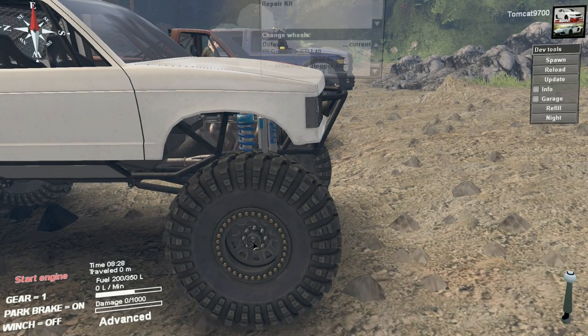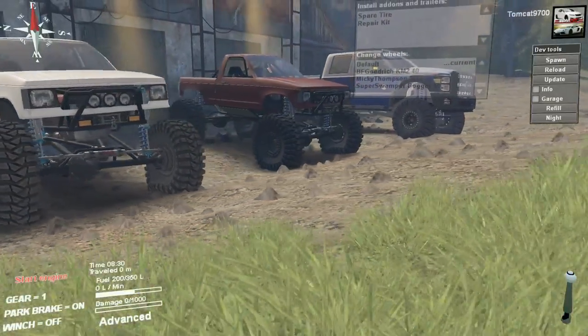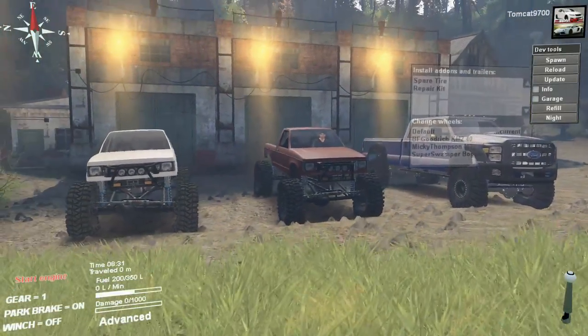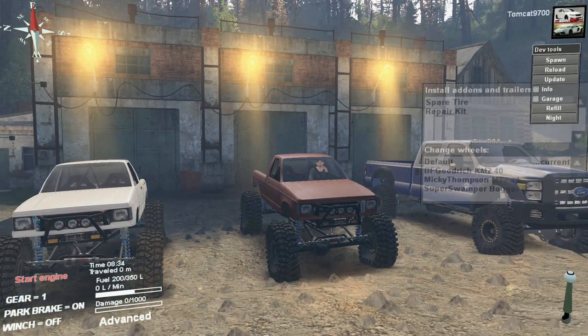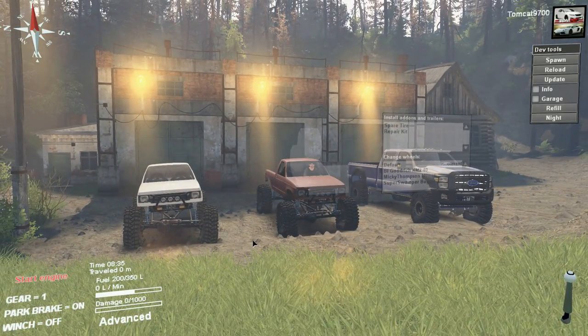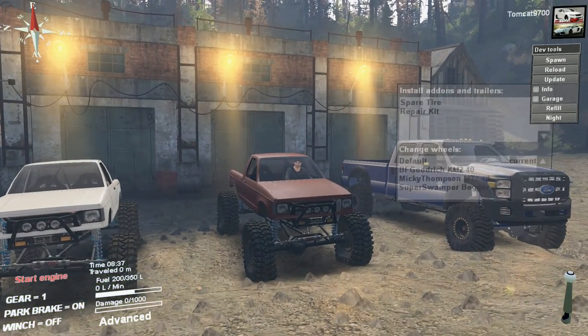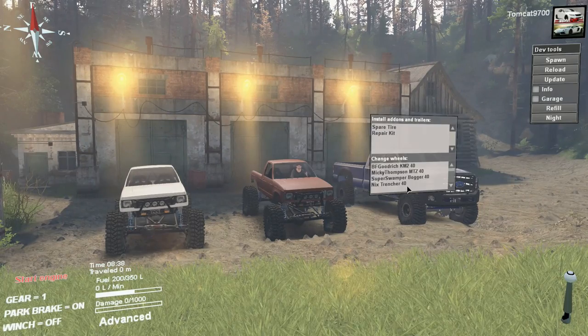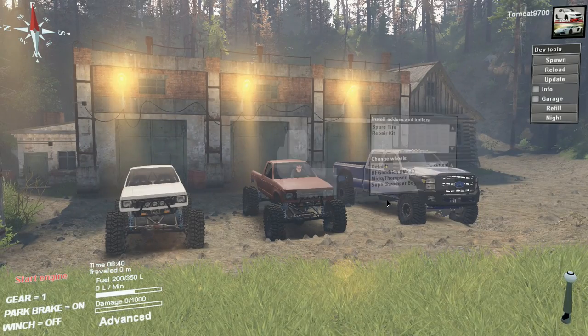Even down to little skull and crossbones on the hubs — that's really, really cool. The whole setup on this truck is absolutely nuts. There's so much going on here that it's hard to just categorize it all because there's so much work that went into this mod. Tire options are actually quite varied.